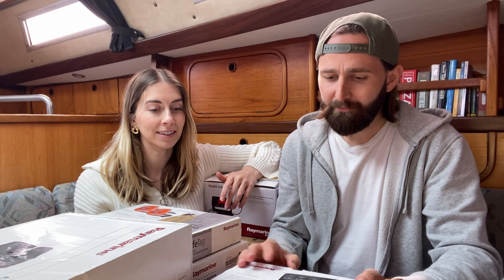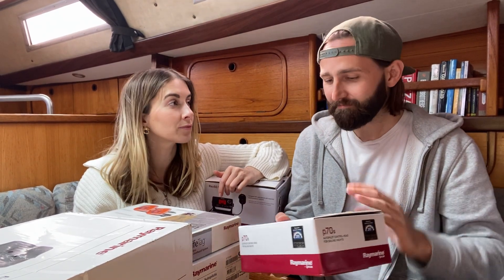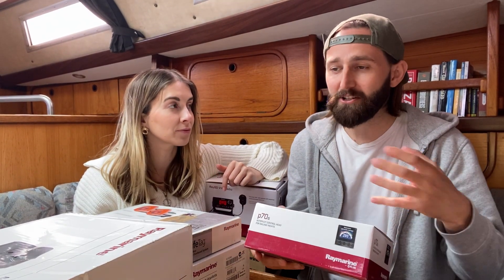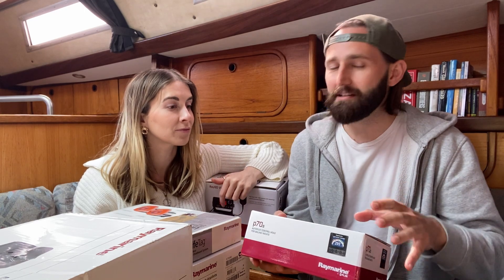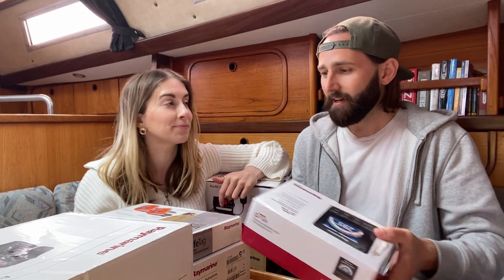Plug and play is what everyone says, but what does that mean? How do we get power to it? There are probably a few too many questions to answer in the comments. We'll do another episode where we are actually trying to install it and then we might get stuck and ask some proper questions. This is phase one.